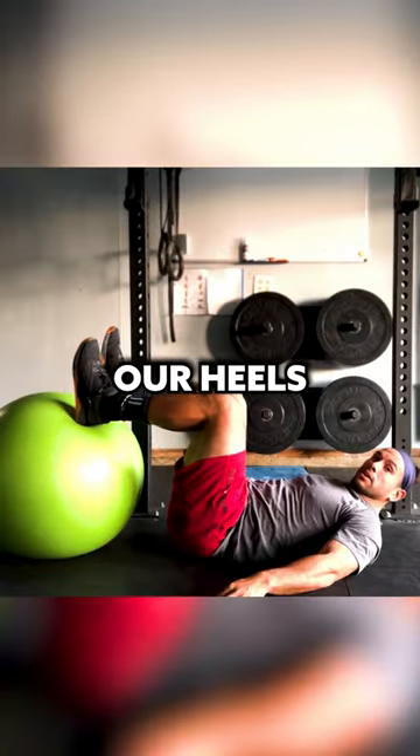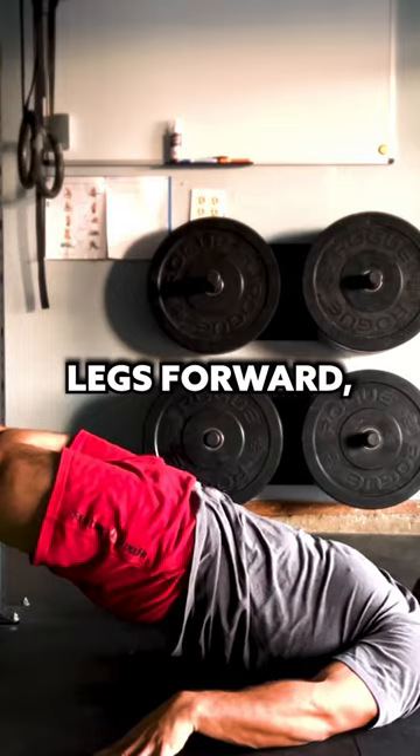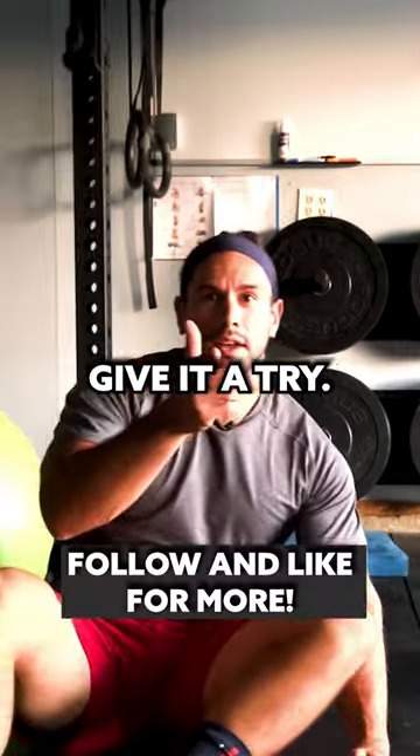We're going to think about digging our heels into the ball as we lift our hips up and tighten our midline, extend my legs forward, extend them back, feel a good squeeze in the hamstring, bringing my heels to my bottom. Give it a try.